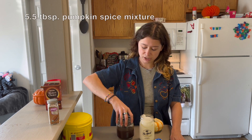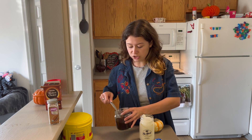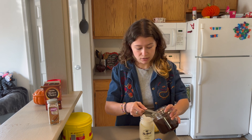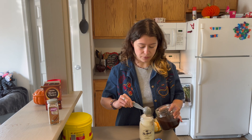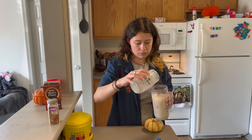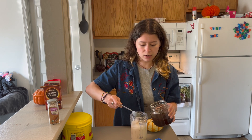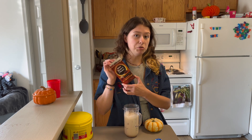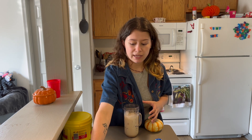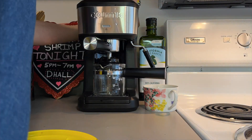Next, add your pumpkin spice mixture. I'm going to use a tablespoon measuring spoon — I know it's liquid, but the pumpkin spice mixture is another element you can adjust to taste. If you're using instant coffee or skipping coffee altogether, you can go ahead and blend it now. Otherwise, add your instant coffee, or if you're using espresso, go make it now — keep in mind espresso is optional, but it definitely tastes better than instant coffee.